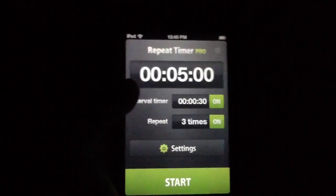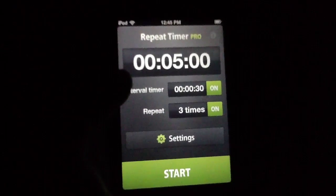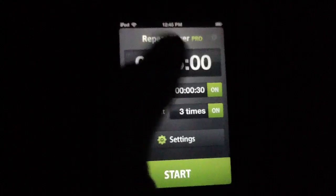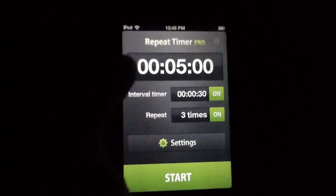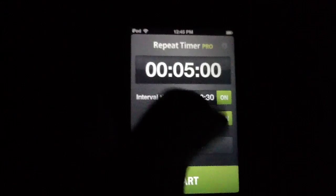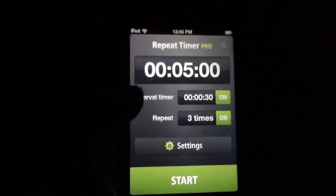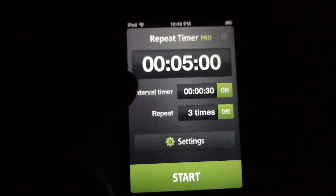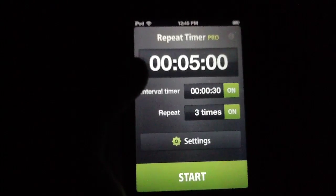It's also worth noting, before I forget, the developers have promised even more timer functionality in coming updates. You'll be able to set different timers for various aspects — you could do a 5-minute timer, then set a delay, and then have a 3-minute timer after that, with custom labels, etc. So adding even more functionality to an already incredible app — we're really looking forward to those updates. But in the meantime, this is already a go as far as replacing the stock iPhone clock.